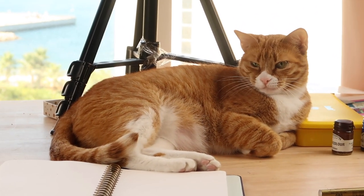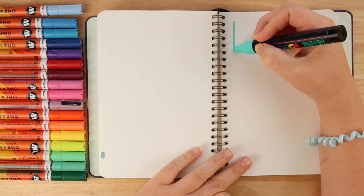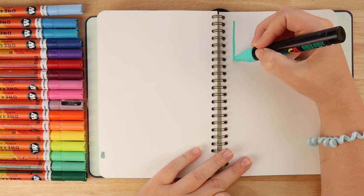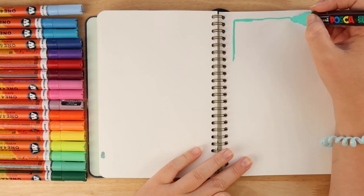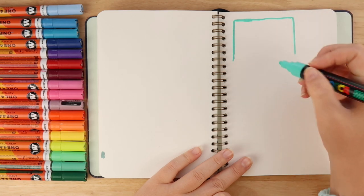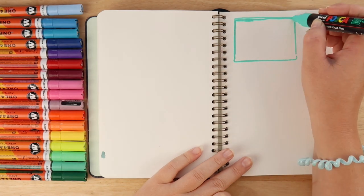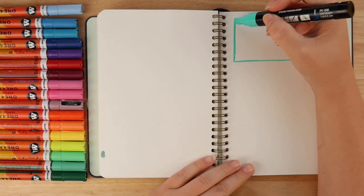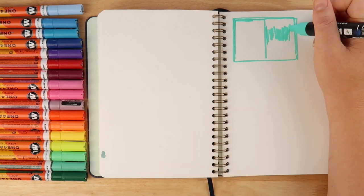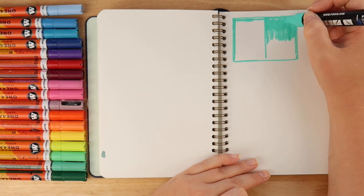Hello everybody and welcome to The Average. I always say 'welcome back' but that doesn't really make sense because what if you've never been here before. Today we're going to have a bit of a rambly draw-with-me video, so feel free to grab a cup of whatever your beverage is and draw along as we go through the trials of feeling pretty much burnt out — well, I feel burnt out, I don't know about you guys.